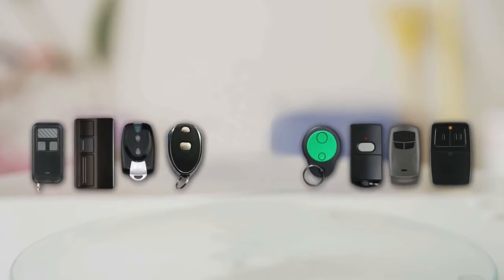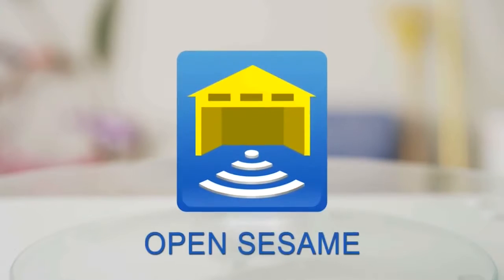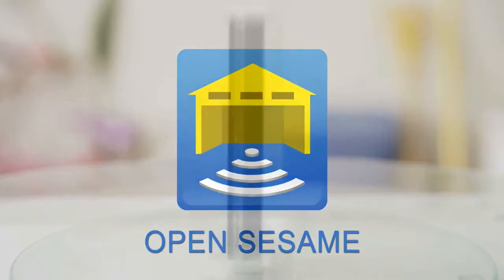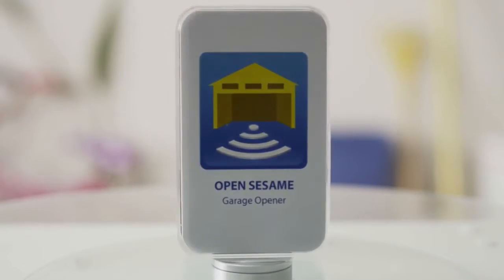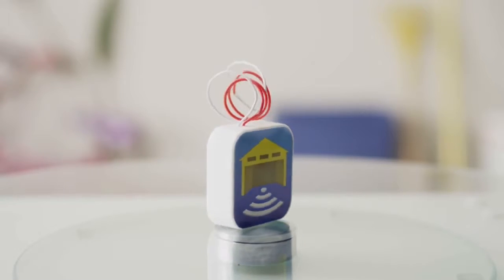Instead of paying 30 to 40 dollars per garage door remote, you can have as many garage door openers as the smartphones in your household at no additional expense once you own Open Sesame. Open Sesame is very easy to set up and fun to use. Let's have a closer look.